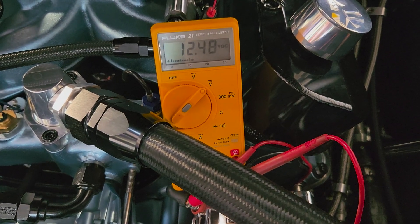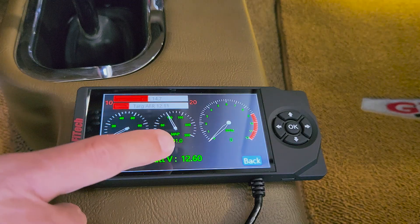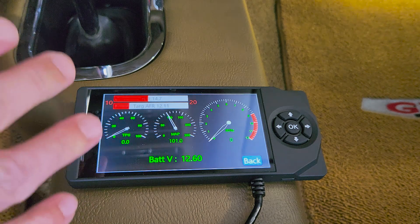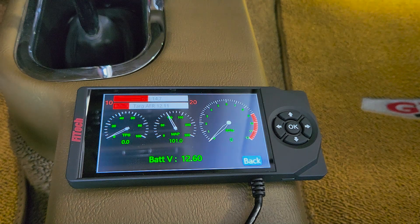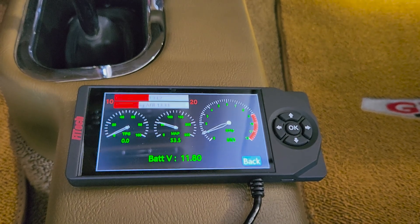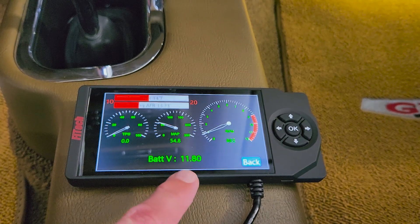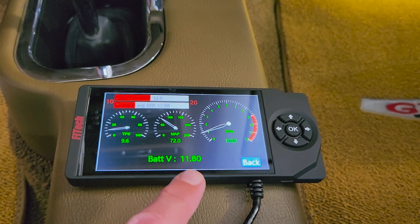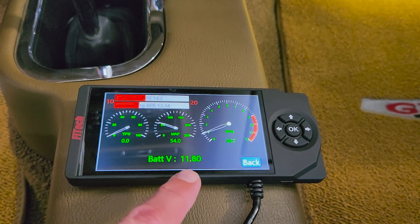Now let's crank the car and see what we read. Here's what we're looking for: when we crank the engine and it's running, this number should actually get up to 14 volts — that shows the alternator's charging. Remember, I'm dead cold. I can even rev it a little bit. It should be 14 volts. That's why I suspect the alternator's not charging the battery.